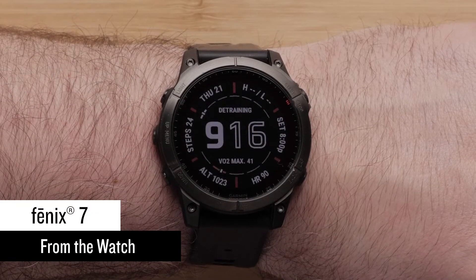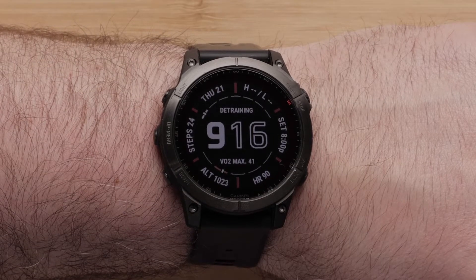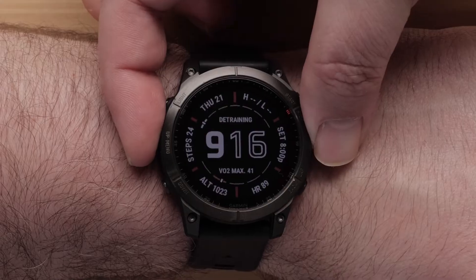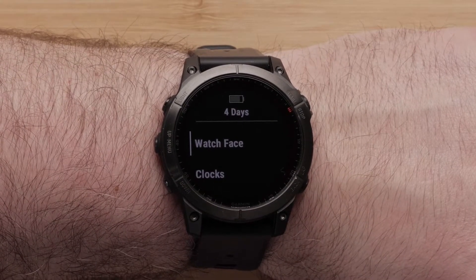First, we will show you how to select and modify built-in watch faces. From the watch face, press and hold the up button to access the menu. Next, press the start stop button to select watch face.